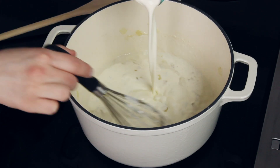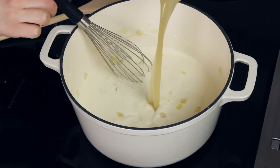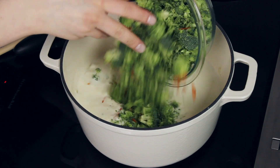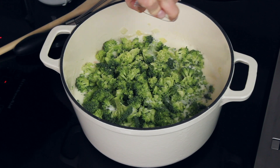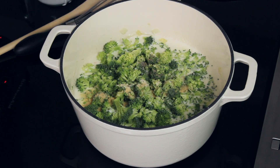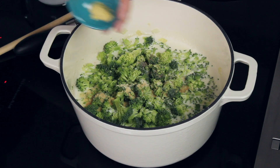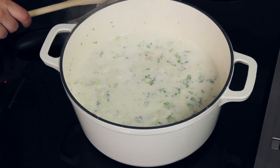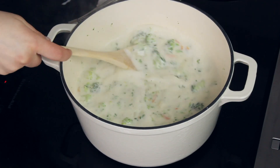Once that's looking slightly thickened, we are going to add one and a half cups of heavy cream and 2 cups of low sodium chicken broth. Here we will add our broccoli and our carrots, then add our salt, pepper, and spices: one teaspoon of salt, half a teaspoon of ground black pepper, half a teaspoon of granulated sugar, half a teaspoon of onion powder, half a teaspoon of garlic powder, and half a teaspoon of ground mustard. Stir everything together, turn the heat up to medium-high, and bring the mixture to a boil, then decrease to a simmer and cook stirring constantly until thickened.